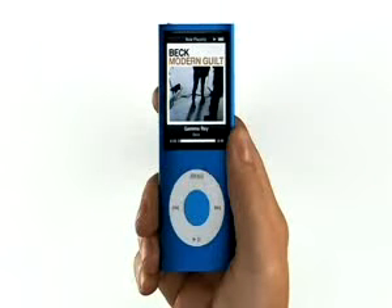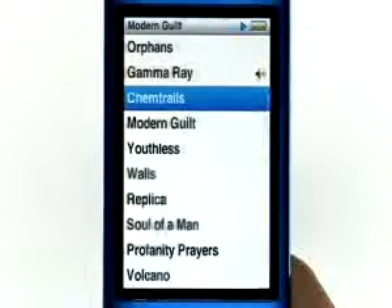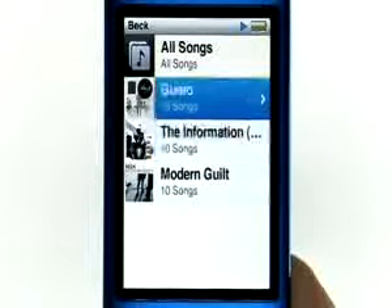There are also two new easy ways to find your music. Just press and hold the center button, and you can browse by album or artist. Choose Browse Album, and you'll quickly find other songs on that album. Or click on Browse Artist, and you can see other albums by that same artist.